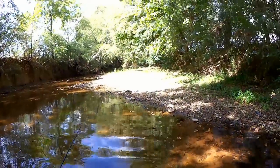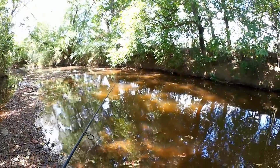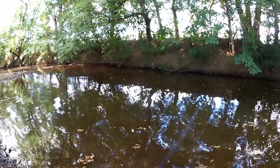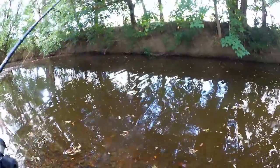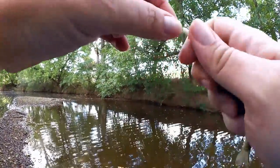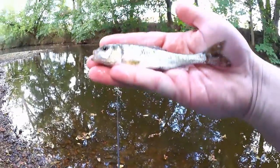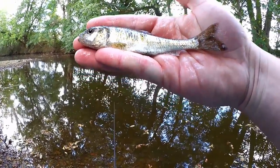What have I caught so far? One bluegill and one green sunfish. Fish on, here we go — third fish of the day. Get over here. Shiner. Common shiner. Let's take a look at them — common shiner. Third species of the day. Got him on a gulp minnow.